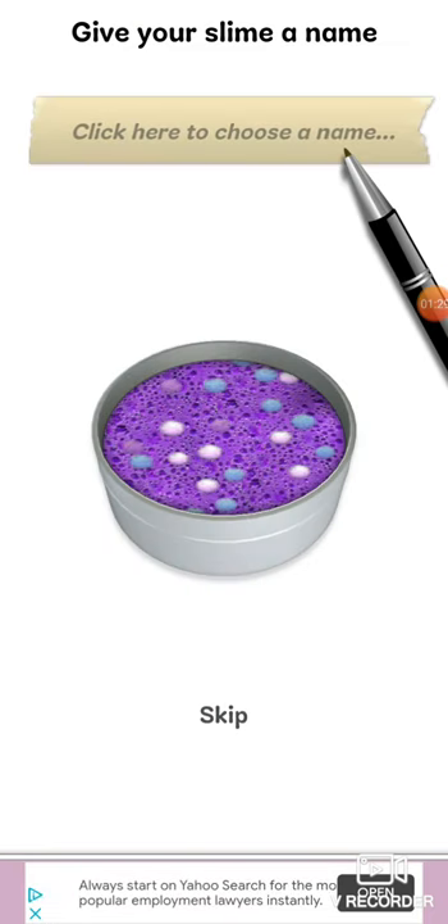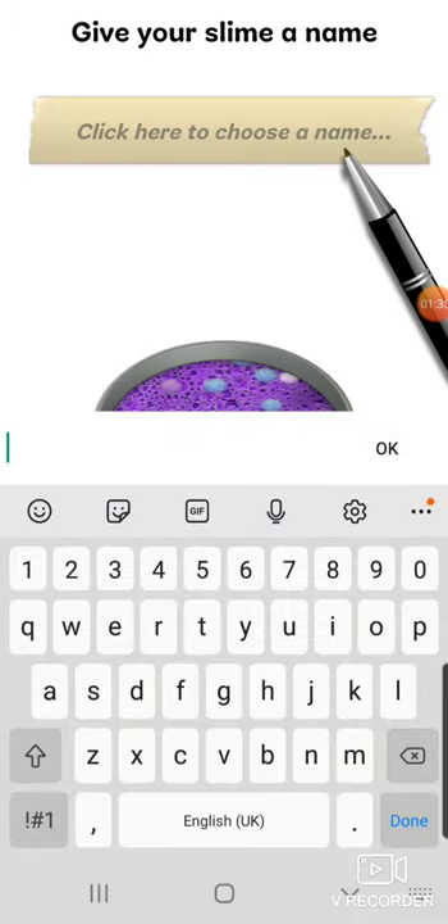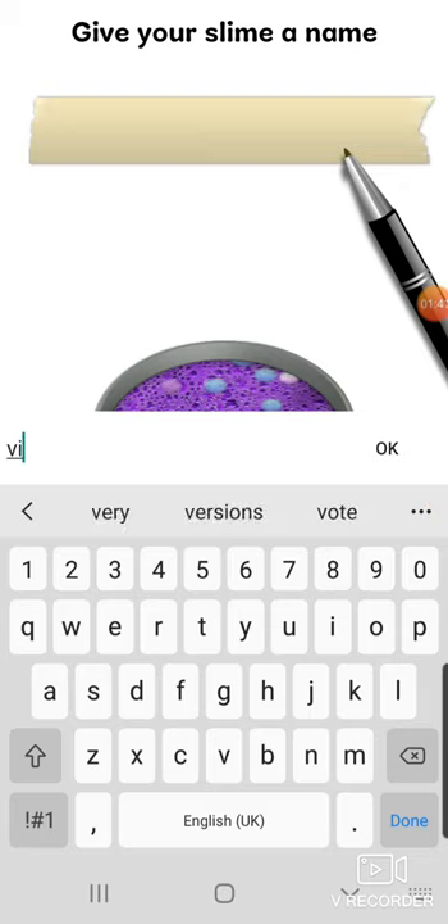Anything else? Maybe we can have — what should we name it? Maybe like violet.